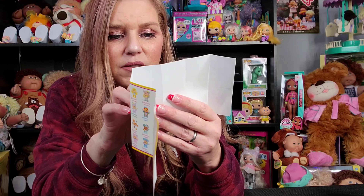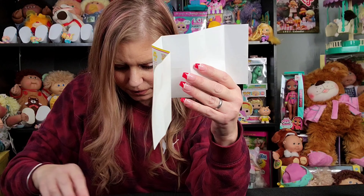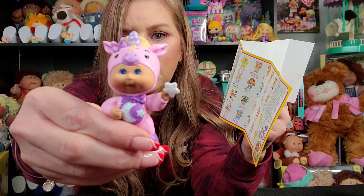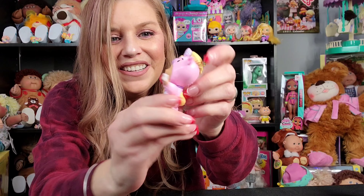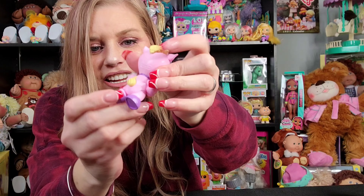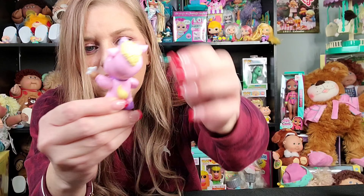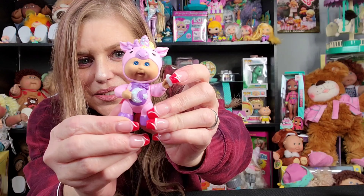It looks like we have Dream Unicorn, Ellie Mermaid, Brock the Frog, and Ollie Yeti. First I'm going to show you Dream Unicorn. How adorable is she? She's holding a little star, and she's got her little horn — it's got glitter on it. How cute is her little tail? She's got a little tuft of hair, and a moon and a star on her chest. They look just like the Cuties in their faces and everything — they're just tiny.